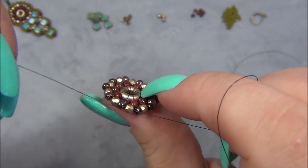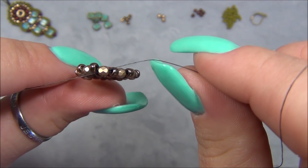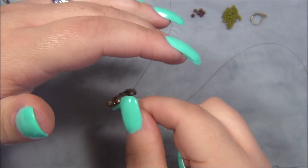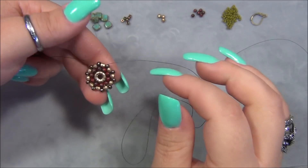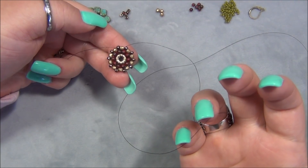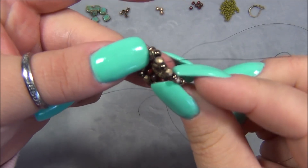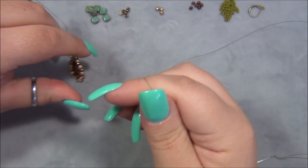Now if you make this and when you pull it tight, if it's not flat like mine — see how mine's very flat — if it's flexing like a bowl, then you have the wrong size beads. What you could do is go through your beads and make sure that they are all uniform in the same shape and size to fix that problem. If it is turning into a bowl shape, it is because the beads are too thin and narrow and that's why it's doing it. And if it's warped really bad, if it does something like this, it's because the beads are too thick.